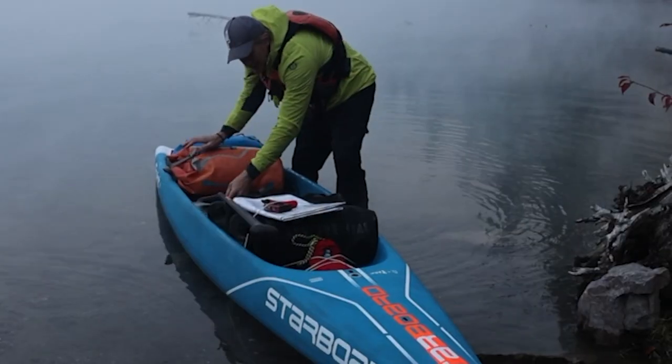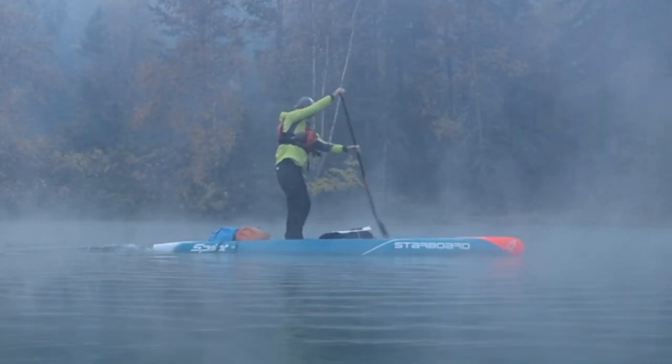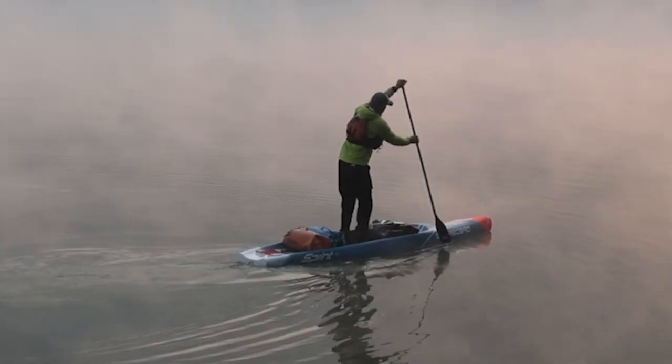The 29.5 features a large baggage storage area at the front and the back of the board, with multiple baggage tie-down points designed to carry bags and food for over a week's worth of adventure.